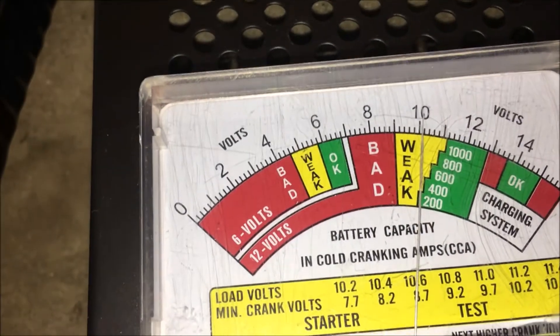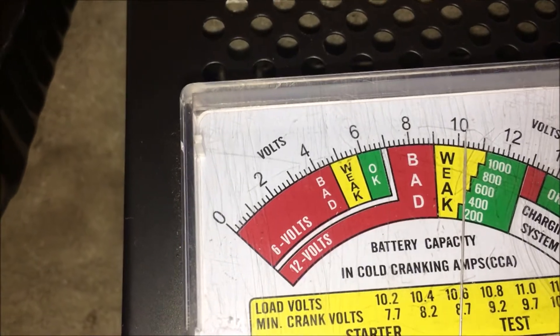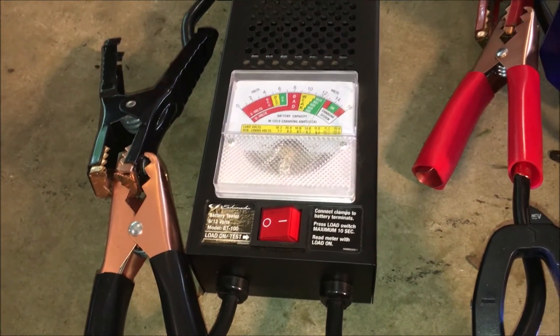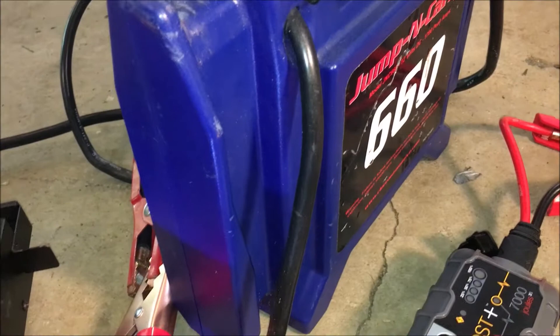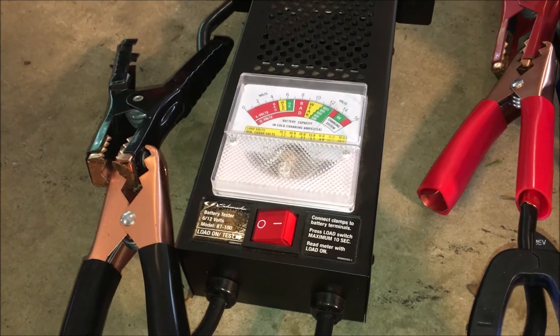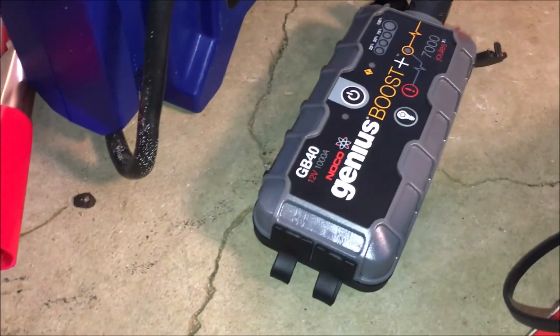The reading came in at about 96 amps, and it's estimating close to 400 amps capacity — not bad. That's about what I expected from this jump pack. It was holding the voltage pretty steady; I held that button down for a good five seconds. Now let's try the lithium unit and see what kind of power output we can get.